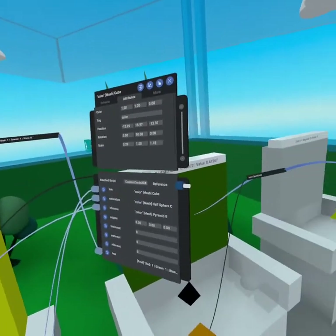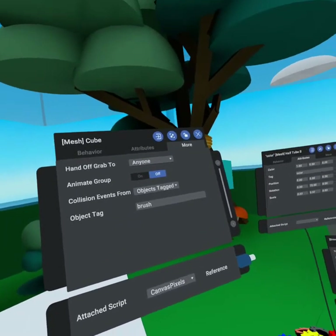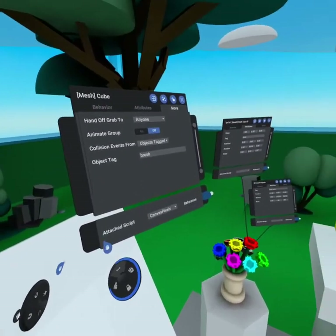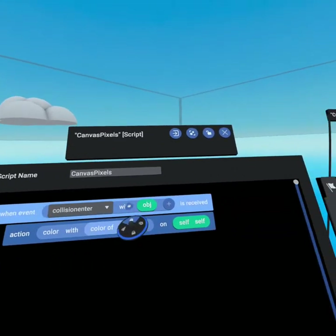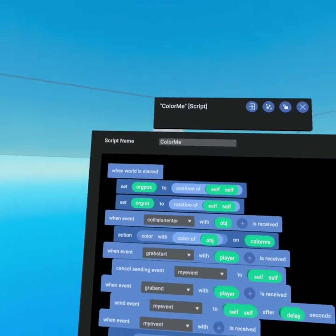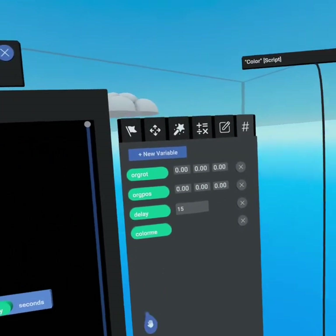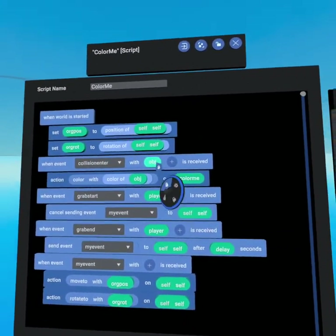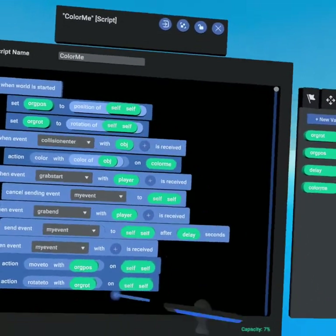The same thing is happening on our canvas — it's also tagged 'color' so you can select the color no matter what it changes to. Under our canvas you'll notice we're running the canvas pixels script, because the canvas is waiting for collision events from objects tagged 'brush'. When the brush tip hits the canvas it changes color to match the color of the brush tip. The simplest script is the canvas pixel script — it simply says when a collision enter event is received, color self with the color of that colliding object. On our brush we're running 'color me', which when a collision enters with an object tagged 'color', colors the brush tip with the color of that object.